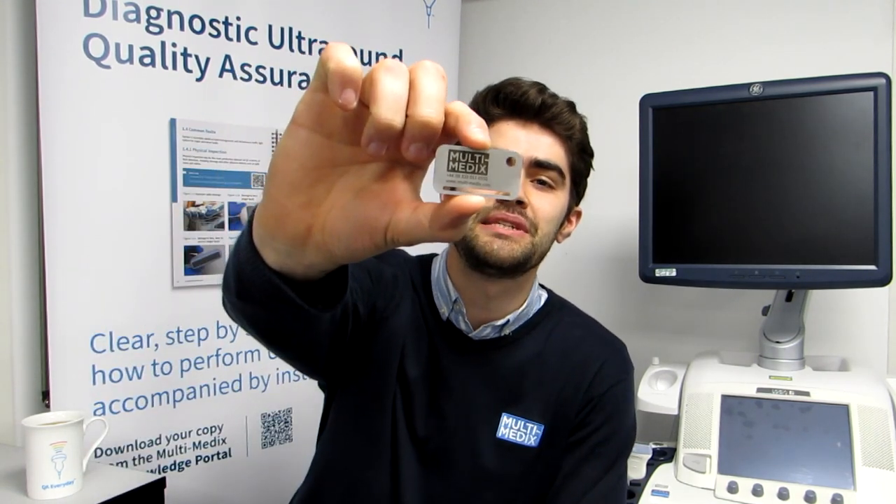Hello, I'm Dan and I'm going to do a very quick demo on how you can use a Multimedics QA test tool to perform dropout testing on your ultrasound probes.